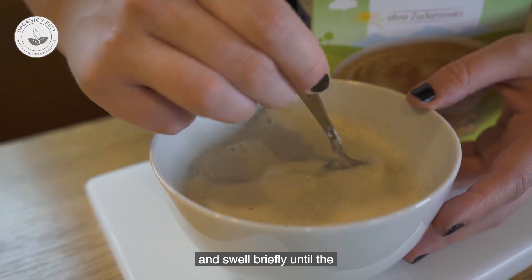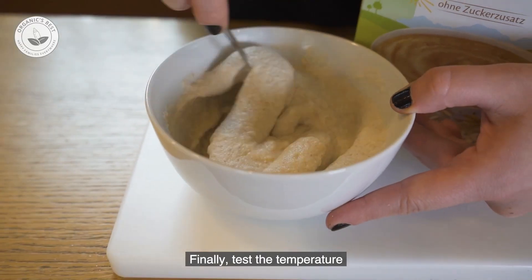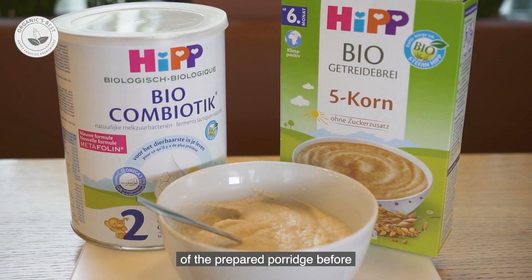Once combined, let the porridge sit and swell briefly until the desired texture is achieved. Finally, test the temperature of the prepared porridge before feeding it to your baby.